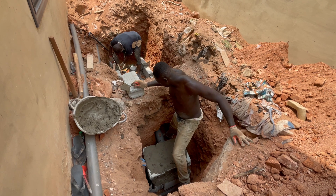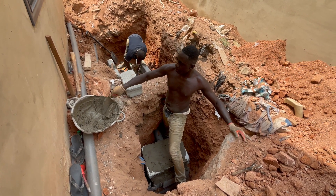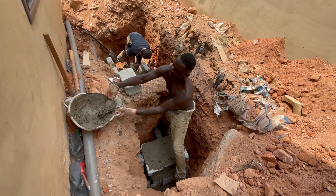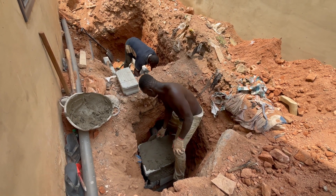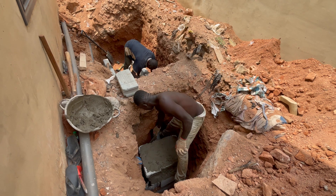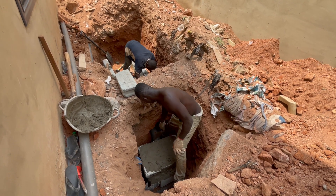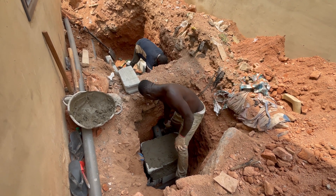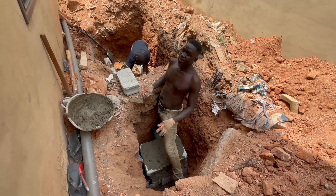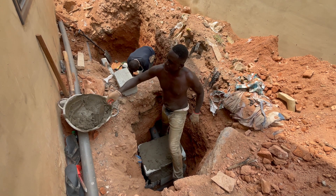Concerning the laying of the blocks, we will have to do two coats because the pipe inlet is down. So instead of laying just one coat, this time we are doing two coats. That means the inlet will come on top of the second block, which is also very good for us. The slabs are just coming to support it at the top, just to make the work a bit easier.